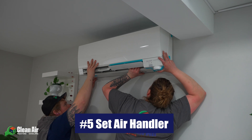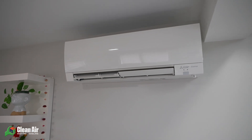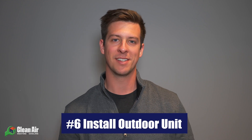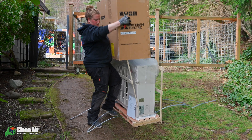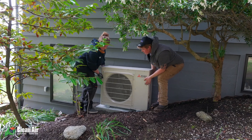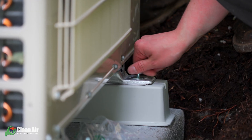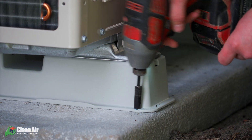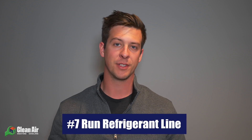Step number five in installing your mini split system is to go ahead and set that air handler on the bracket inside. This should be pretty easy and fairly quick — all you have to do is lift up your air handler, set it on the bracket, and secure it in place with the hardware that's provided with your unit. Step number six in your mini split installation is to go ahead and install your condenser. Since our groundwork has already been done in step one, all we have to do here is set the condenser on the pad. We recommend doing two extra steps to make sure it's extra secure and prevent it from ever falling over: first, lift it on top of the feet and secure it in place, and second, secure it to the exterior wall of your home with a bracket.